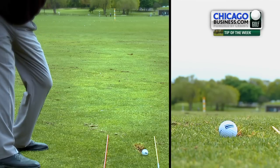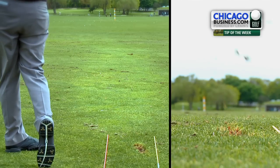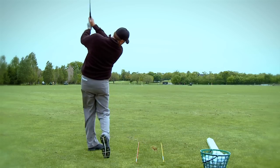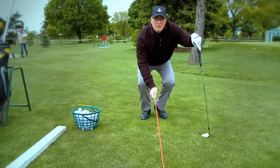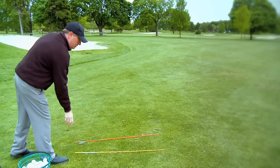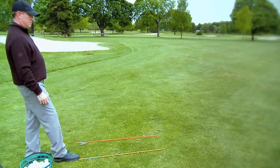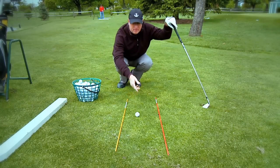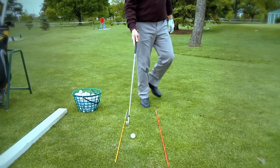Always have some clubs or alignment sticks while practicing, so you are working on your aiming skills. Aiming is a skill and you have to be able to aim your body and club in order to play successful golf. Most people think they should aim their body parallel to the target, but are aiming too far left. It is easier to aim the sticks or club at the target because you are only two to three feet from the ball.